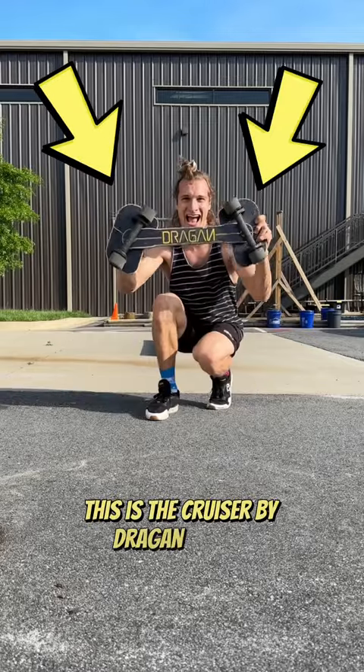This is the Cruiser by Dragon Boards. It's like a weird skateboard and today I wanted to learn how to grind on this thing.